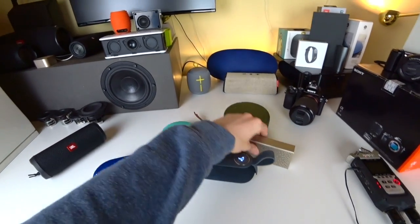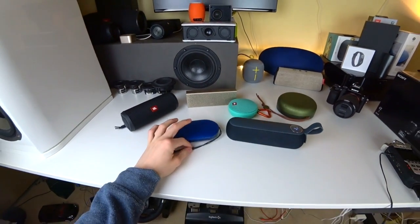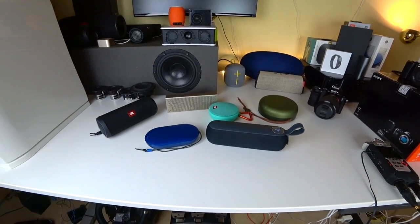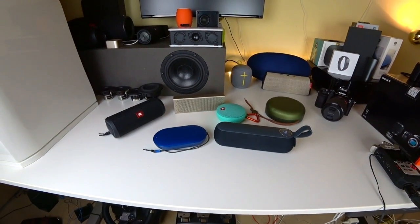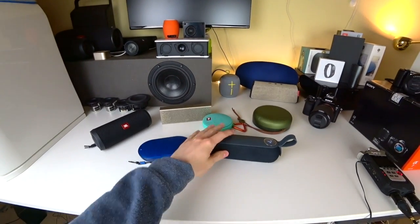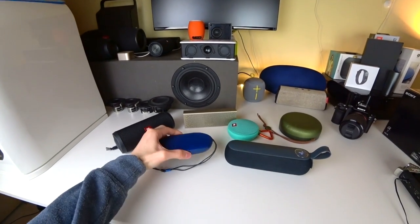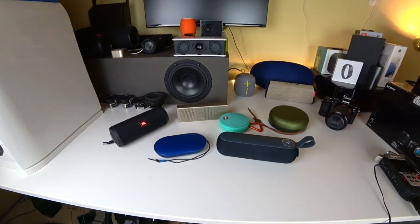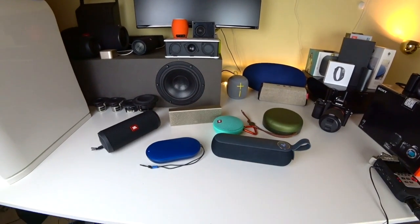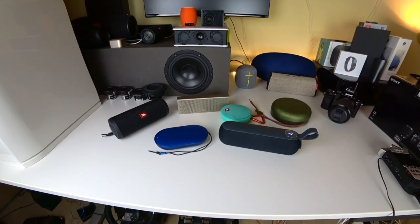Next we have something quite special — this is the Libratone 2. Not a very famous speaker but I really like it; battery life is incredible, lasting about 20 hours on maximum volume. This one goes for about $69, so a lot cheaper than the B&O P2 and also not that much bigger. Let's check it out — it could be a nice outdoor speaker if you're looking for a rugged solution that isn't as expensive.